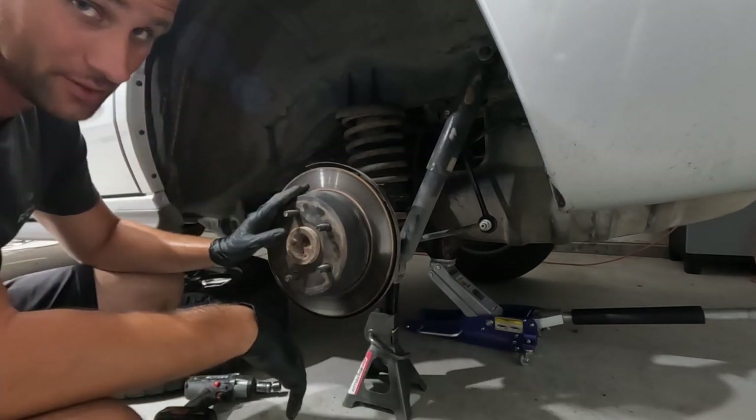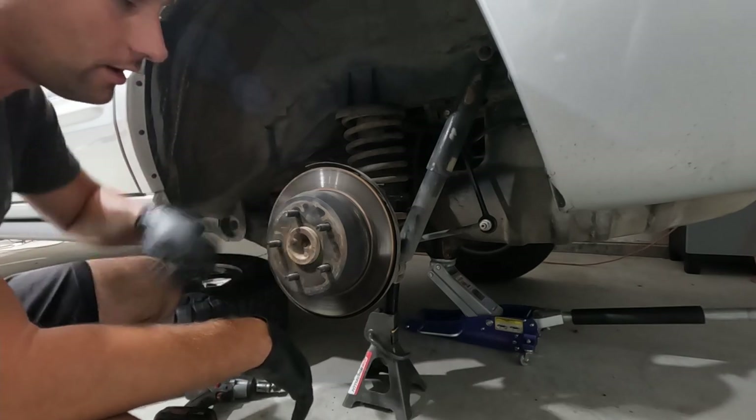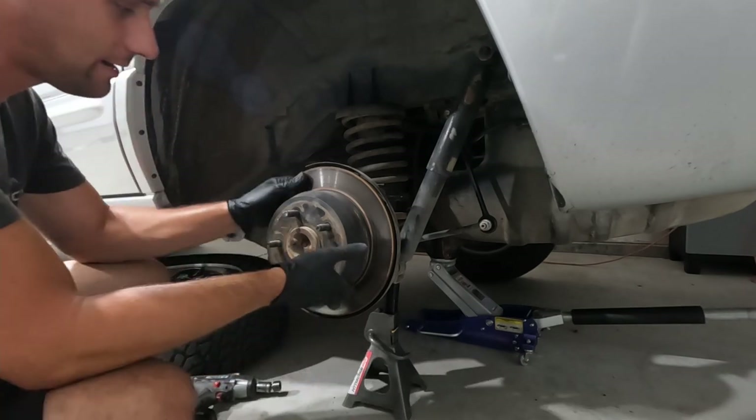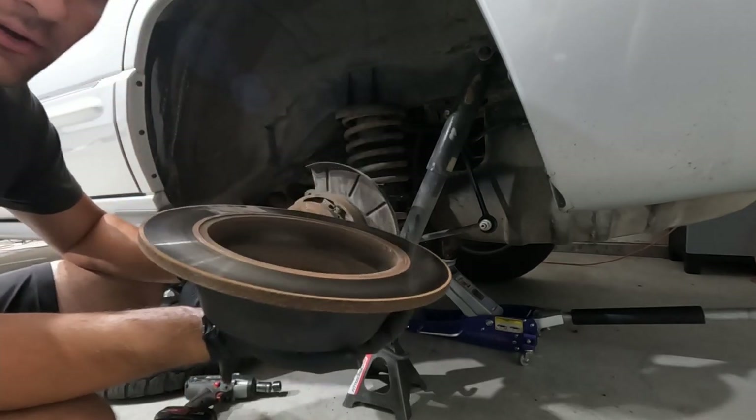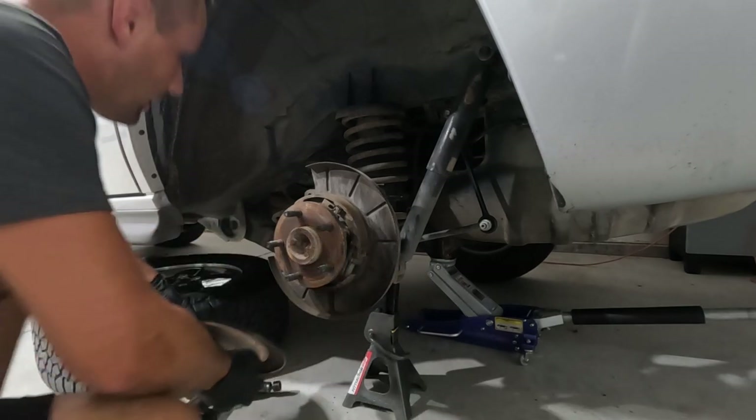Normally these are going to be pretty rusted on and you are going to have to beat on the hub face pretty decently to get that broke loose. I have recently done rear brakes on this so I'm very lucky and my rotors are just going to fall off in my hand.